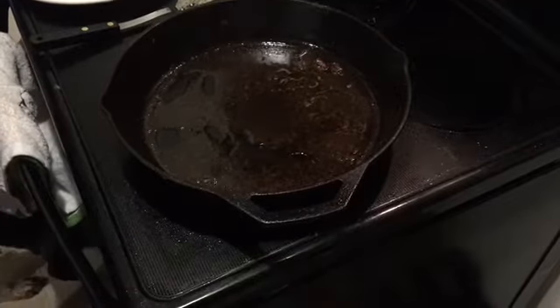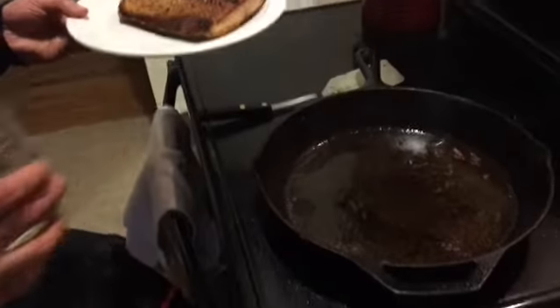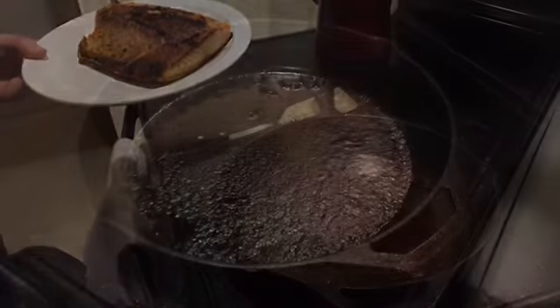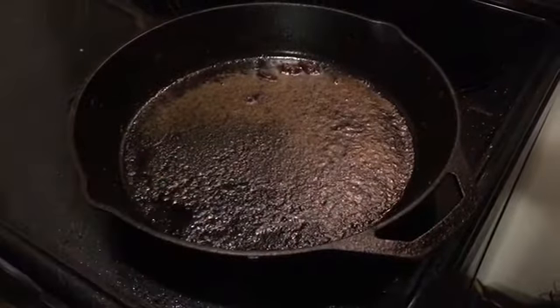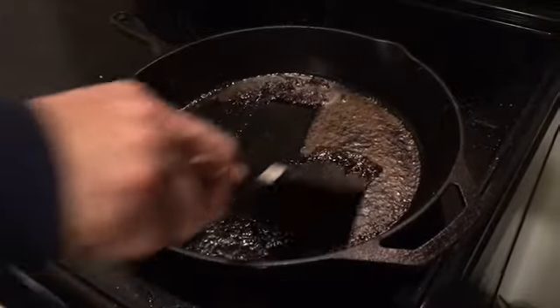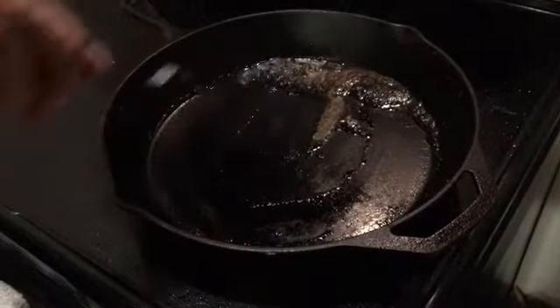I'm going to enjoy the salmon dinner, let this pan cool off, and then we'll come back and show you how we do it. Dinner's done and the pan has cooled off quite a bit — I'm able to handle it now. Everything that was stuck to the bottom is pretty much just scraping off very easily, so I'm going to take this over to the sink.